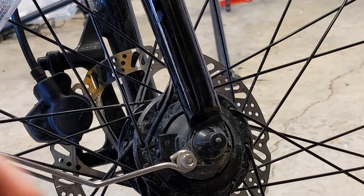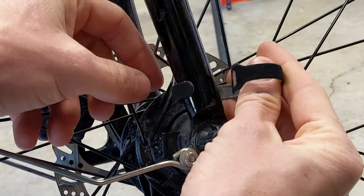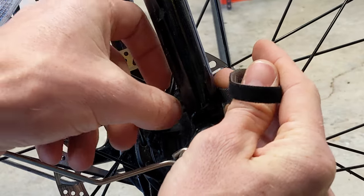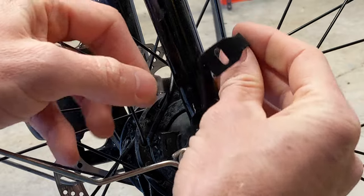I use a Velcro zip tie to hold the wire closer to the frame fork so it doesn't rub on the spokes of the hub. So disconnect that nice and easily.